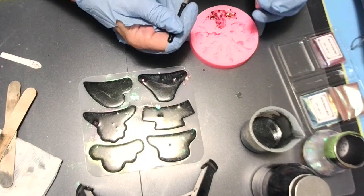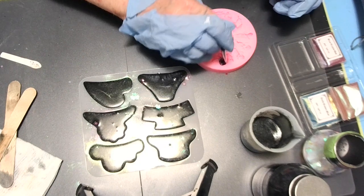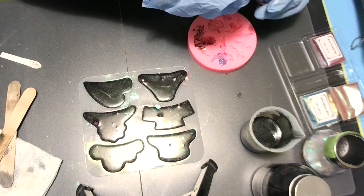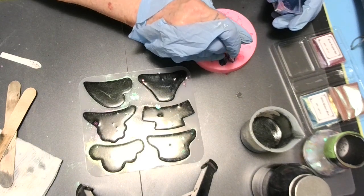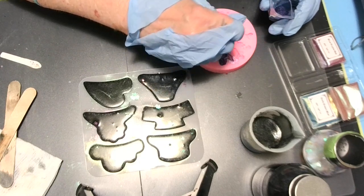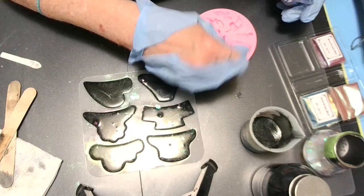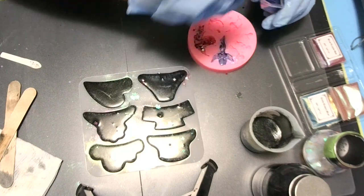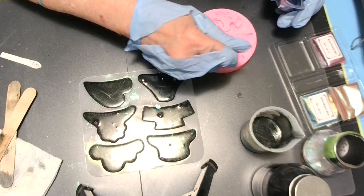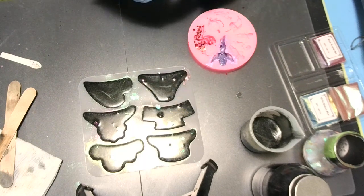Look at all these little angels — oh my goodness, they're gorgeous! We're going to dust this up too. I love this stuff — put it down in the cracks real good. Don't worry about the outside of your mold; you can clean that up with Q-tips. I don't know — this is an angel too. You can't tell what it is until you take it out.